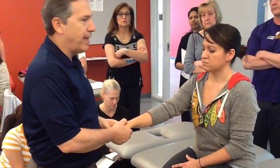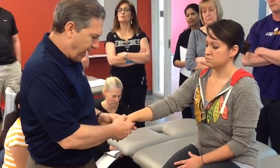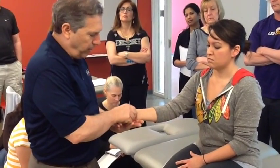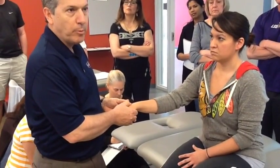So on this particular lesion, the capitate is sitting doorstep. We're going to come in, walk down the metacarpal, put our thumbs on the capitate. On the palmar side, we're going to support the lunate. So we're going to take the capitate from a dorsal position to a palmar position.